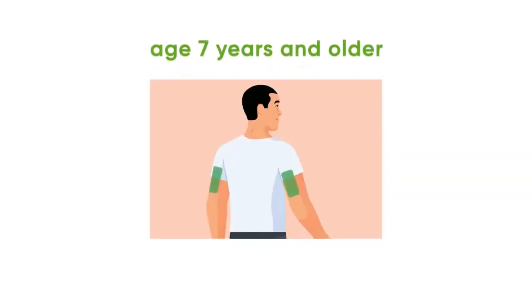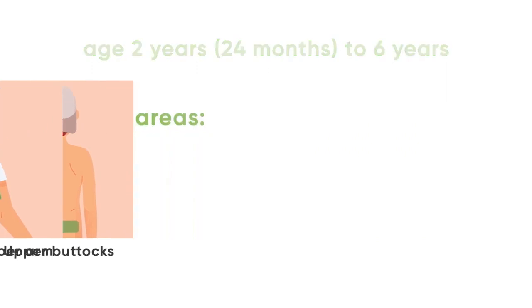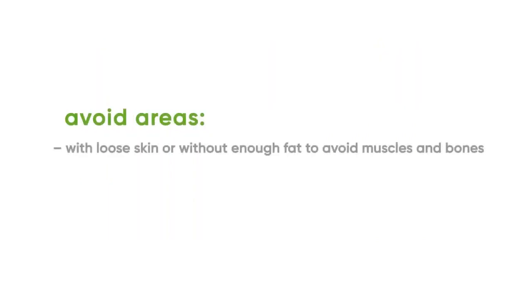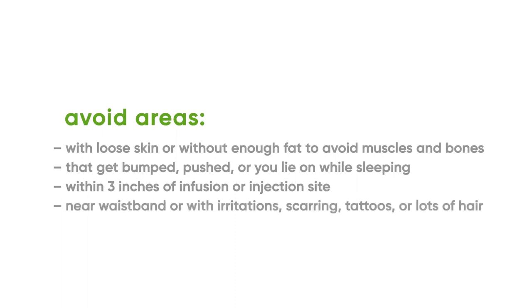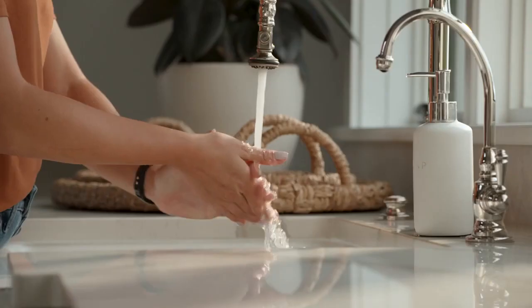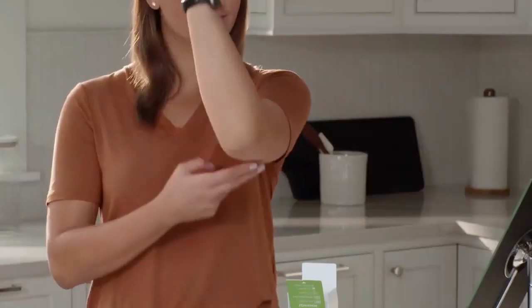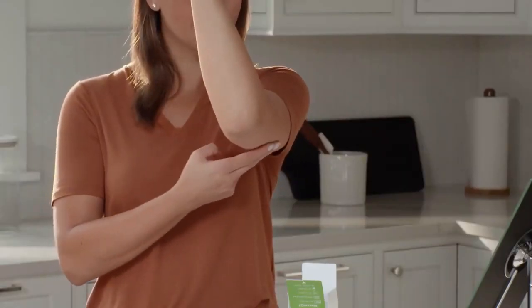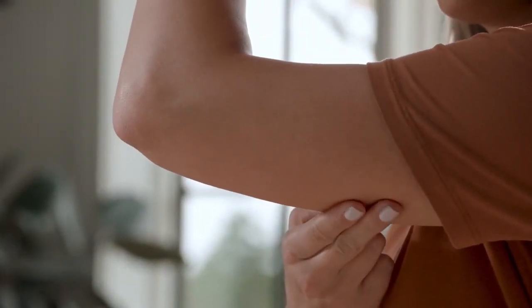To insert your sensor, first choose your sensor site. Before you begin, wash and dry your hands. Choose a site on the back of the upper arm with enough fat to avoid muscle and a site that is not likely to be bumped or pushed.